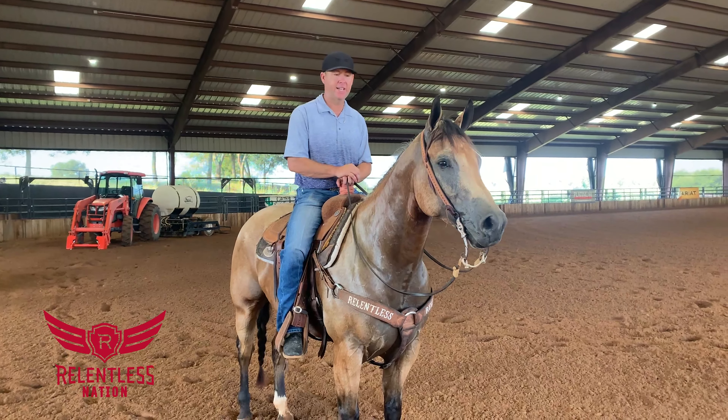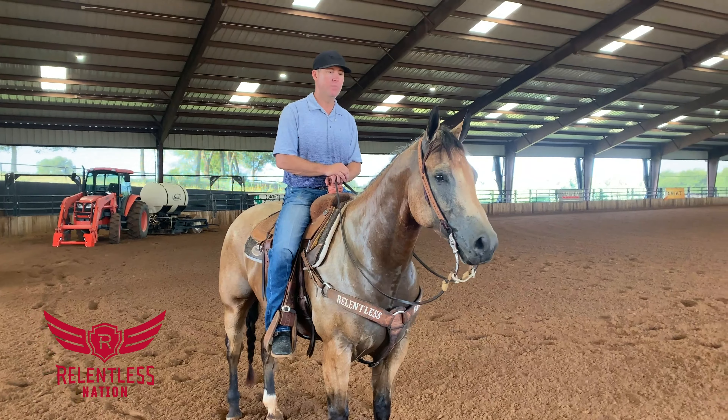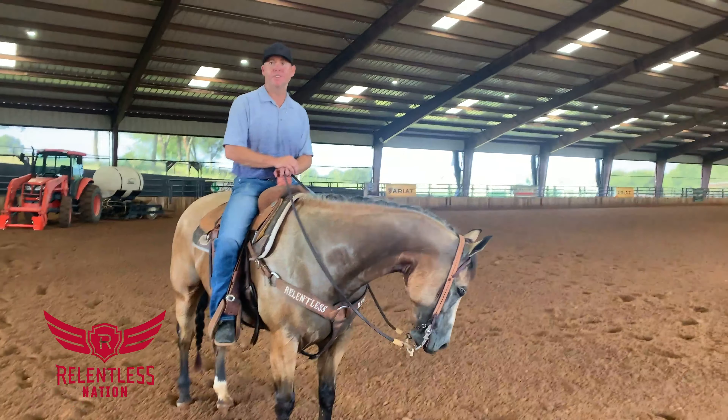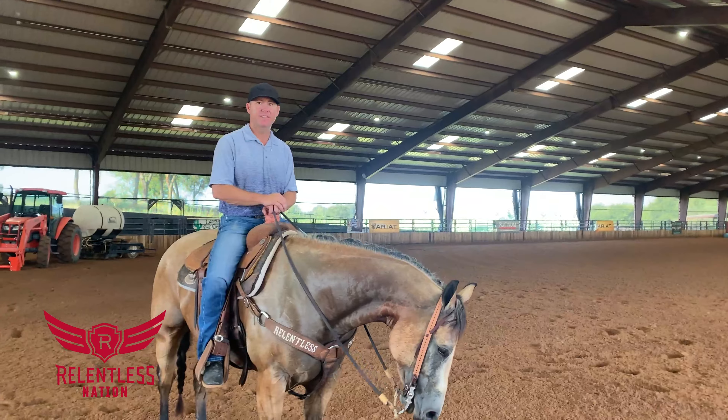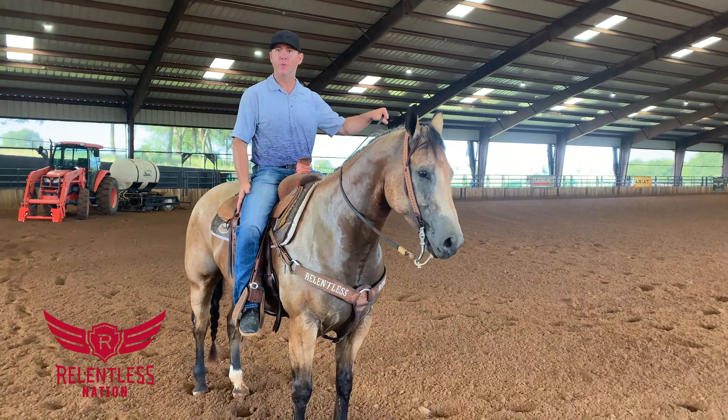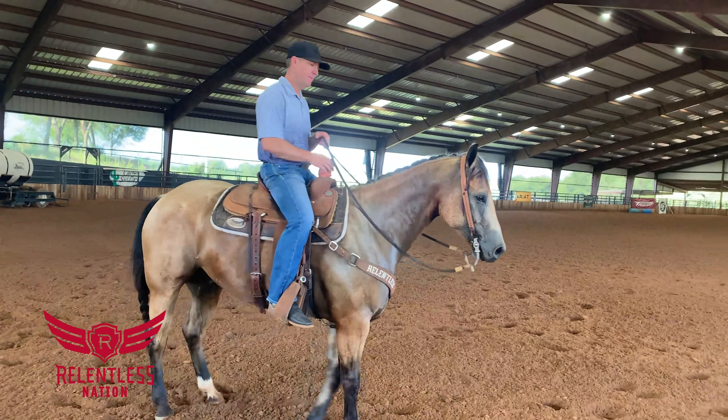I'll probably never get him to the cow today, but I still feel like we're making progress. It's just like football — he's trying to get positive yards. I try not to go backwards any. So if this is what he needs before we go to that, even though I want to go chase something and see how he does, this is what we'll do.